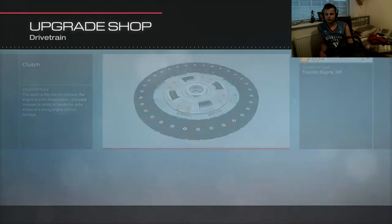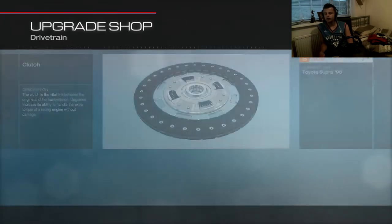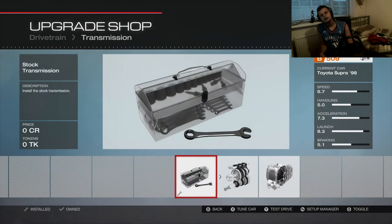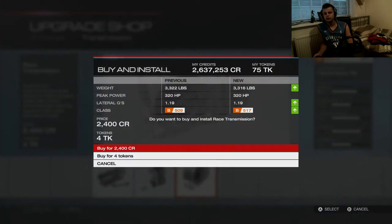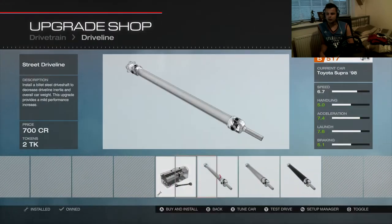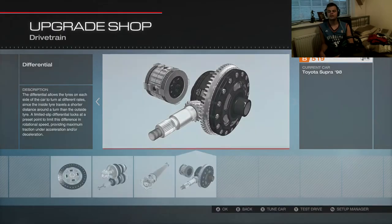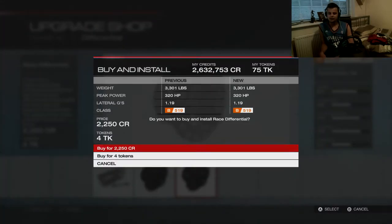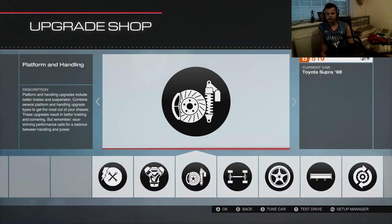Let's jump onto the drivetrain. Everything in here is going to be raised. A lot of people say not to change the transmission, but it seems to work for me. When something works for you, I don't see the point of changing it. What's the risk? It already works — no point changing something that works. That is the drivetrain — done.